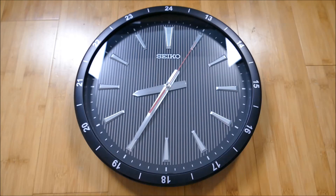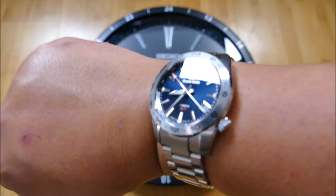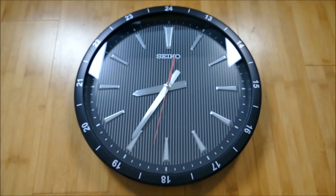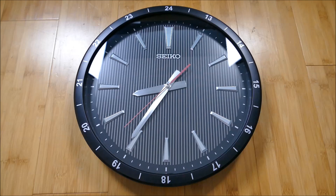That secondhand sweep, continuously gliding, looks great — definitely reminds you of Grand Seiko. This clock itself reminds me a little bit of Grand Seiko watches, to even include my own personal Grand Seiko. When you look a little bit closer at those indices on the dial, some of those shapes definitely translate here into this clock. I think that's a lot of fun.